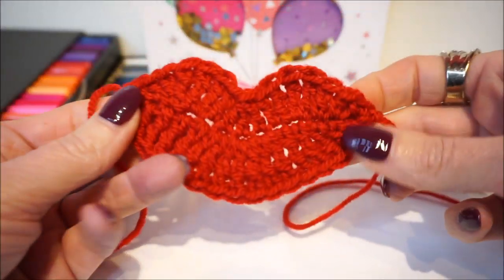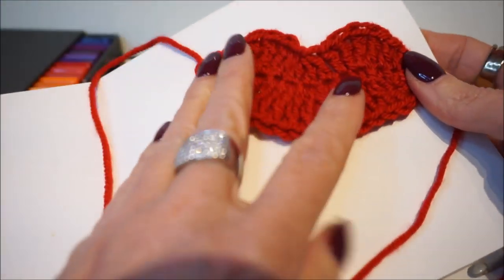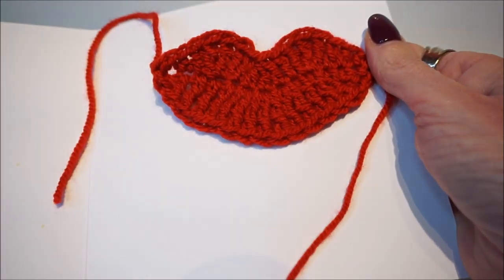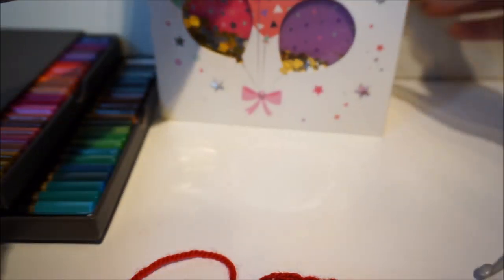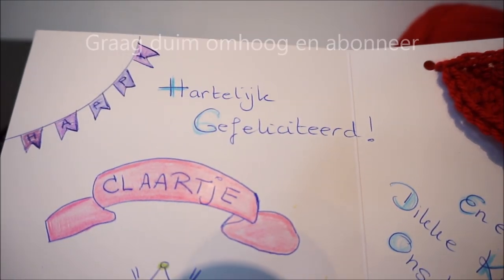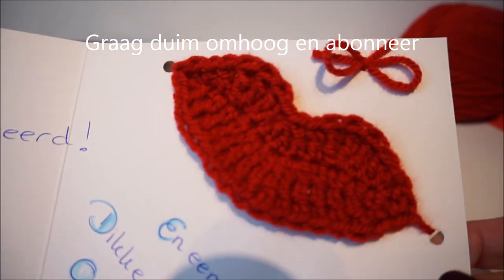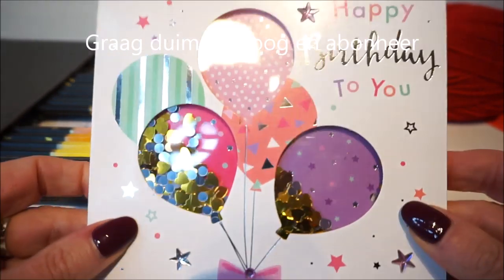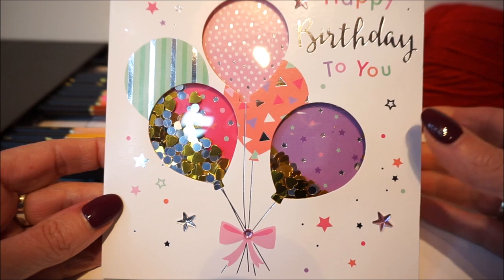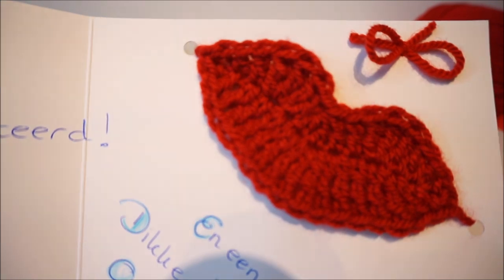Look how nice — your kiss is ready for on a birthday card! I write on it 'a deep kiss from us' to thank someone or to congratulate them. I have now finished this one and will show you how it turned out. Look — this is the result! I'm not so good with hand lettering, but I have made a personal card. It fits in the envelope. Thank you for watching — subscribe by clicking under my photo, and thumbs up until the next video!